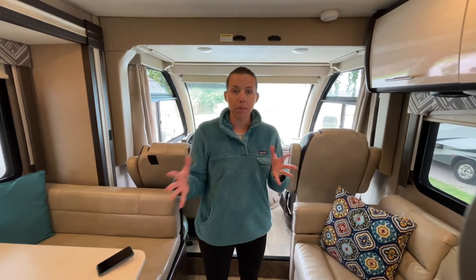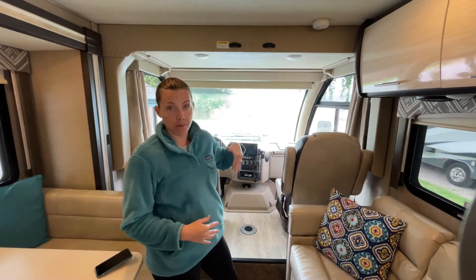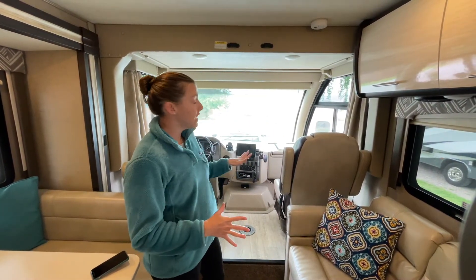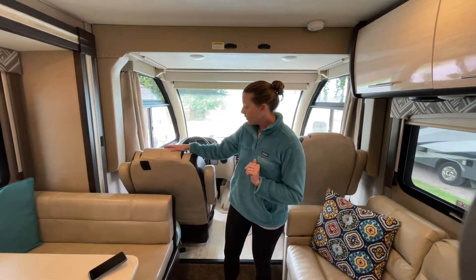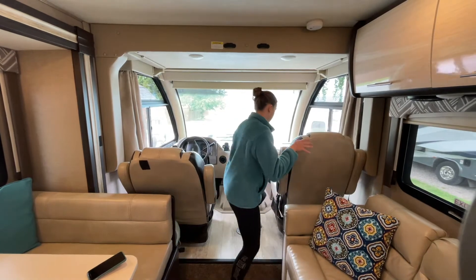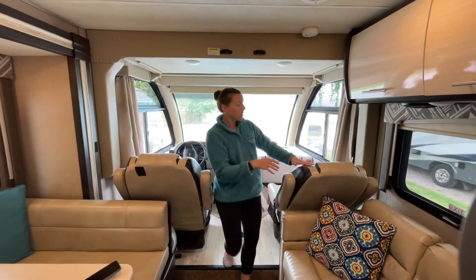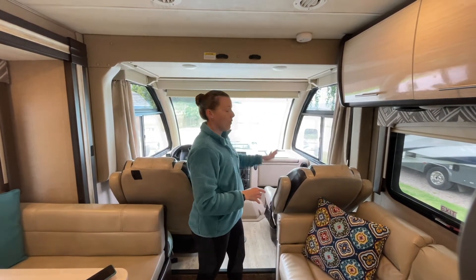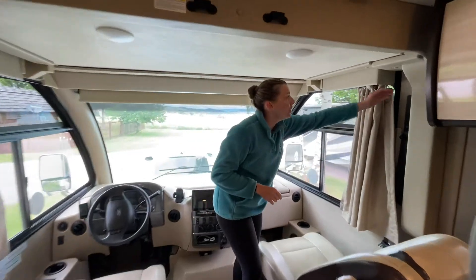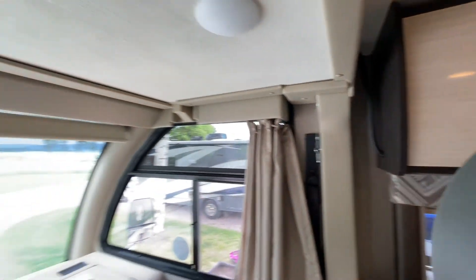Here we are in the living room. The big thing in the living room is converting all of these areas to sleeping areas. We're going to start with the over-cab bed lift. Before taking down the bed, a couple of important things: the seats need to be reclined — we have the driver's side reclined, and then you'll need to recline the passenger seat, which can also swivel. Before the bed is lowered, there are pins on either side that need to be removed.